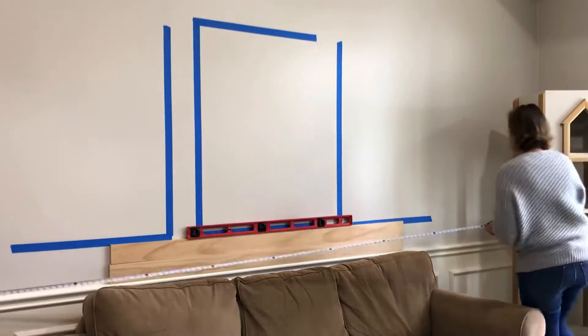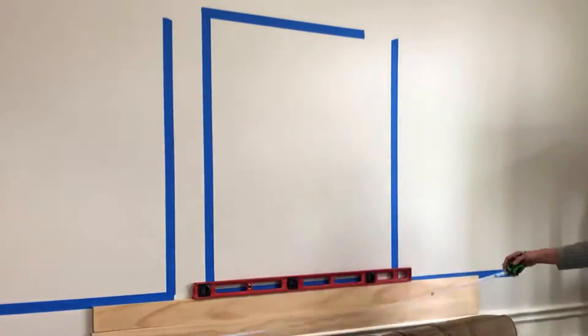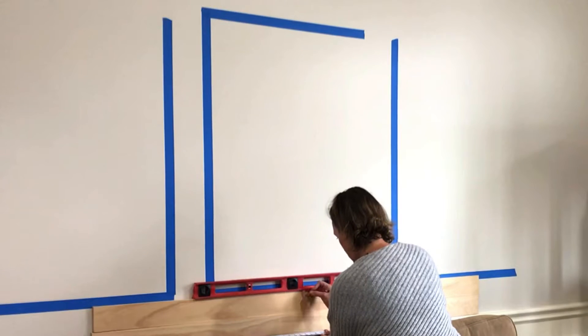Start by using a tape measure to find the center of the wall that you want to hang your artwork on, or the center of the piece of furniture that you're going to hang your artwork over. You can use a pencil or painter's tape to mark that center mark for reference.